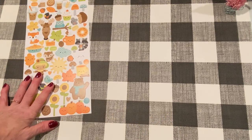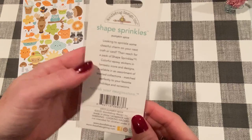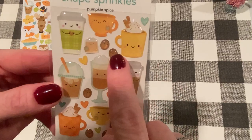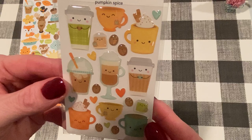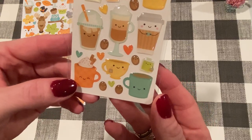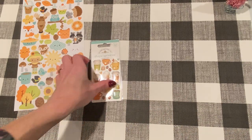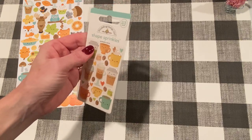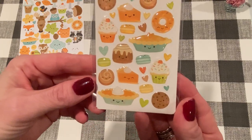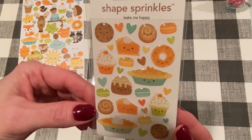And then I got a bunch of the shaped sprinkles. I got this set with all the different coffee drinks — this one is called Pumpkin Spice. Look at even the little coffee beans, and I think that's a tea bag. I like this one with the cinnamon — that looks like hot chocolate. They're like epoxy stickers. And then this one is called Bake Me Happy — it has all the baked goods from the collection and a bunch of hearts in there. Adorable.